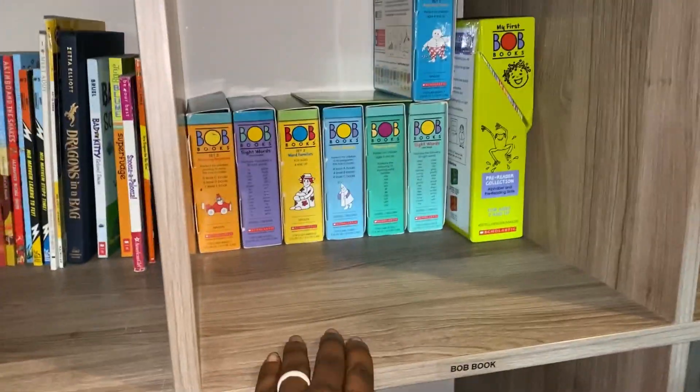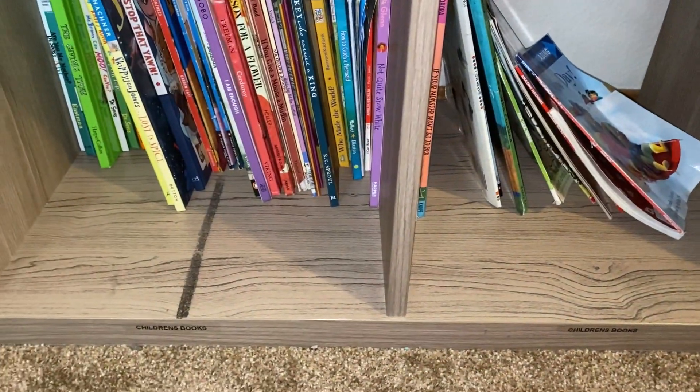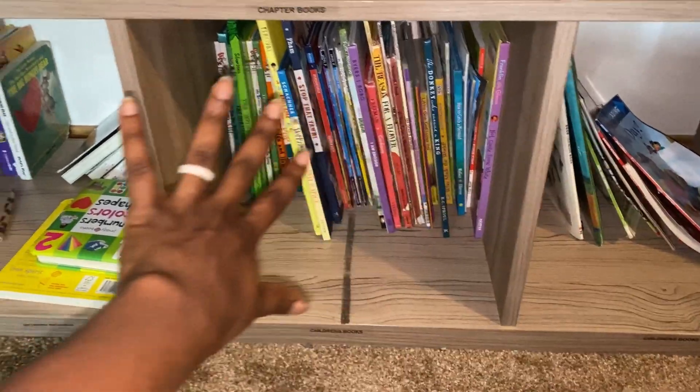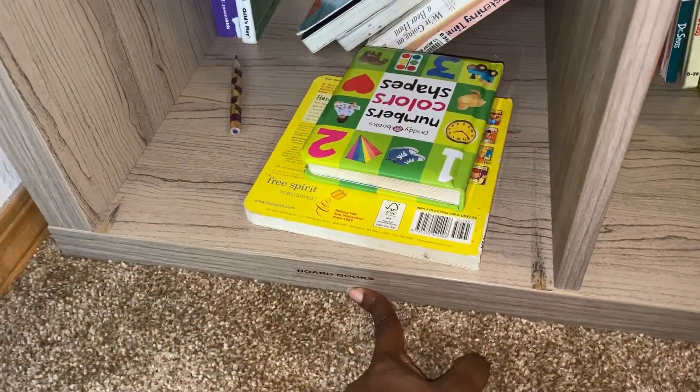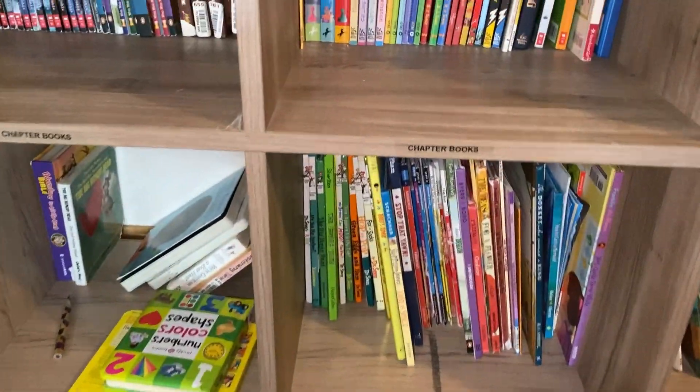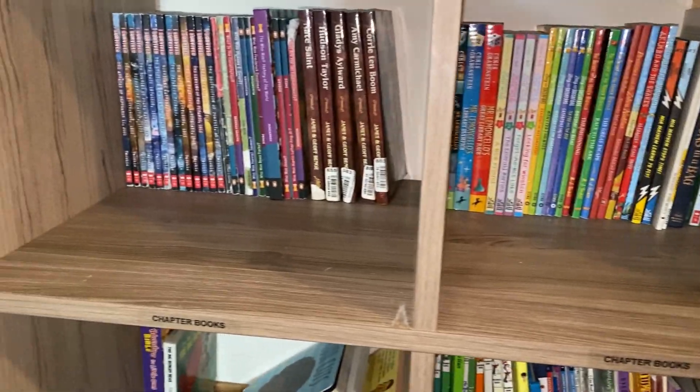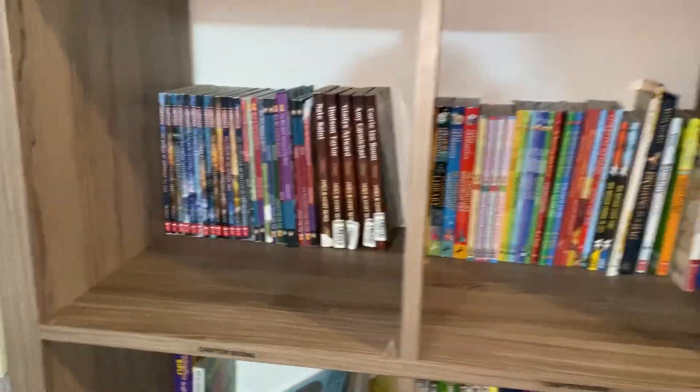Over here I've got Bob Books. Down here we've got children's books — books that our little ones will grab and ask us to read to them — as well as board books right here. More chapter books and series are up here and over here. That is our bookshelf.